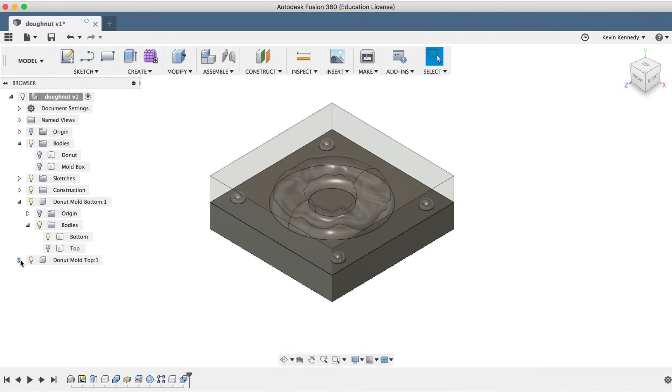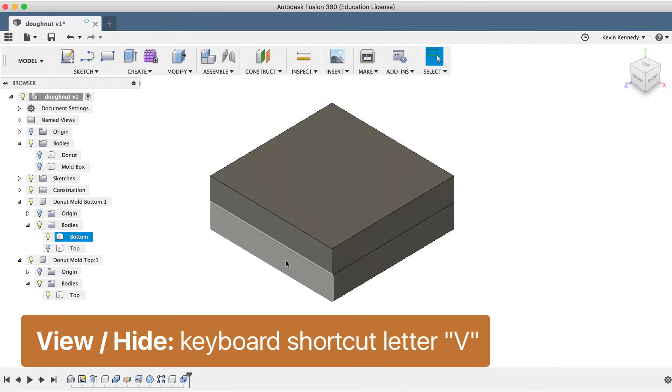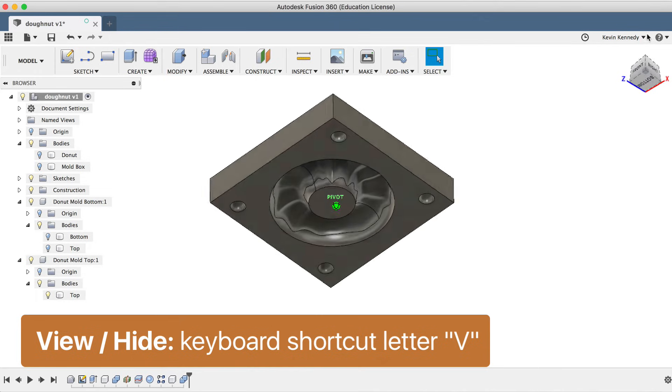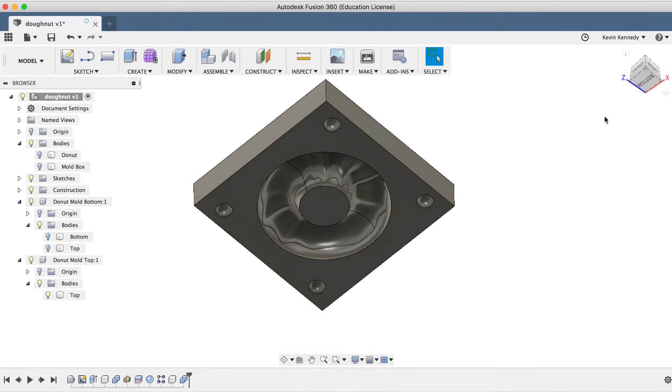I'll turn the opacity back on for the top and hide the bottom by selecting it and hitting the keyboard shortcut letter V. You'll notice that now we have both the top and bottom pieces of the mold, each containing these nice registration spheres.